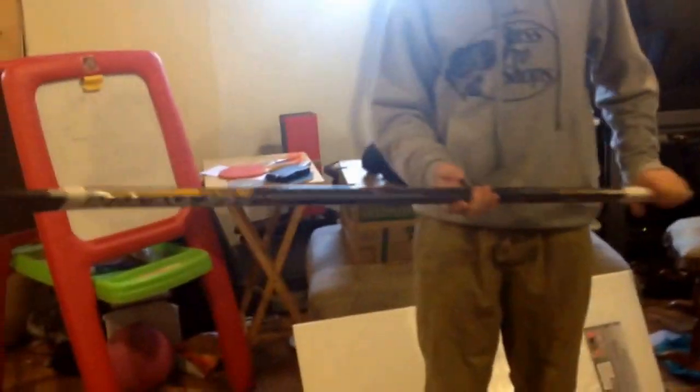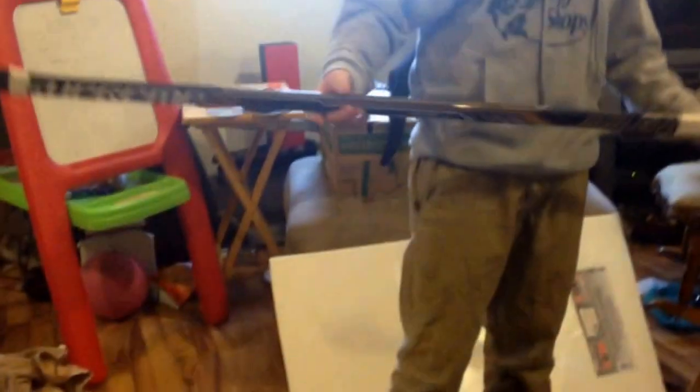I don't buy expensive sticks just in case they break. So I have the Bauer Supreme 170, P88. It was 68 flex but I had to cut it down, so it's probably like 70-something.